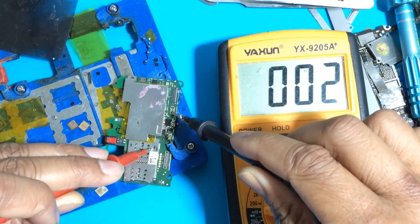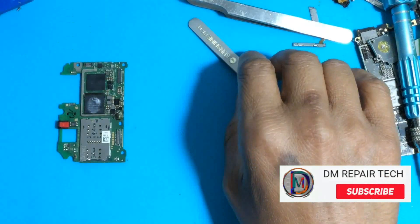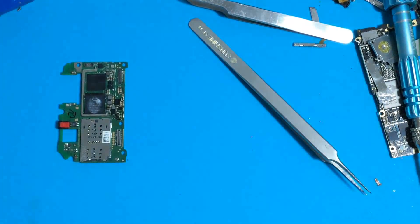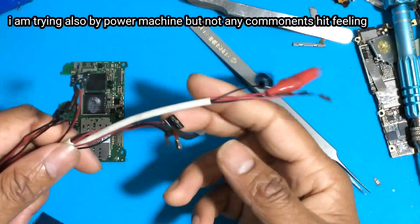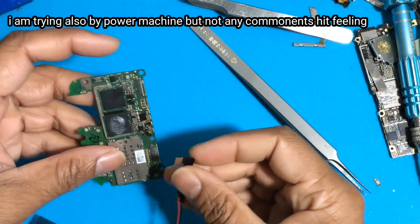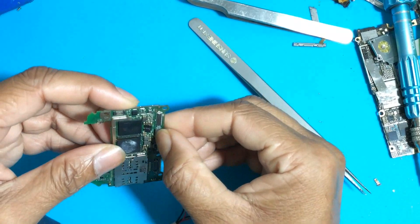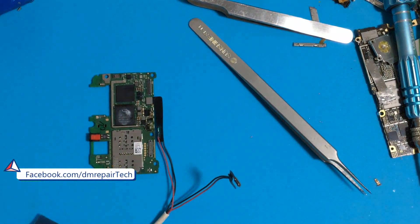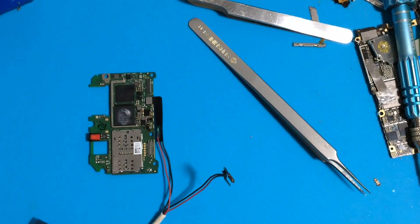I will try now the second step — I will try the power supply. Sometimes if the BCC is short, some components are hot on the board: capacitor, charging IC, or the network section.